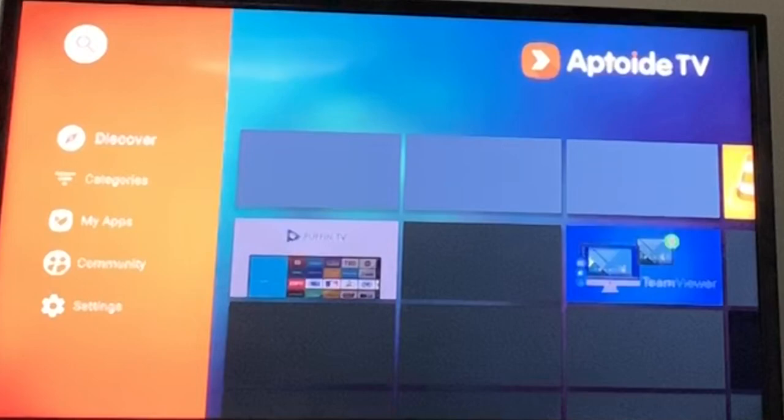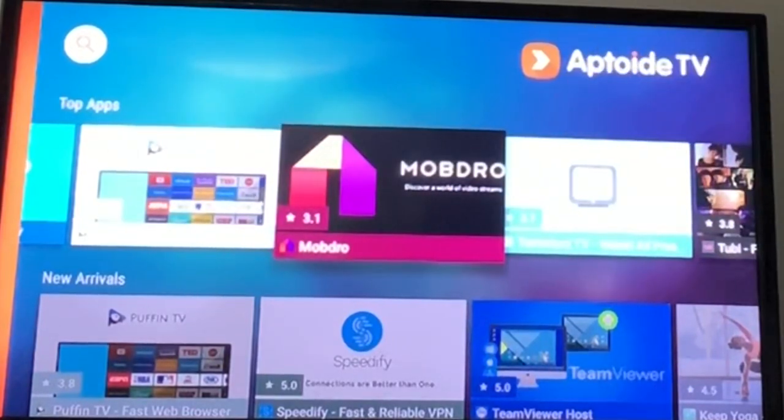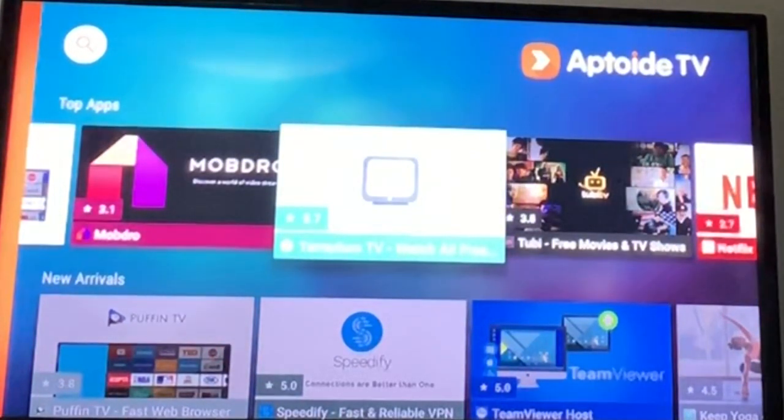This is a cool thing about this app — you can actually download any apps from here. I'm going to make a video on Mobdro, it's a very good app for TV. If you don't have cable and you want to watch live TV, get that app. But this app — Terrarium TV — is not working because it got shut down back in September 2018.